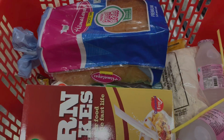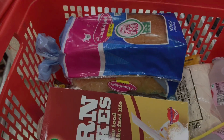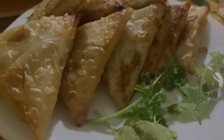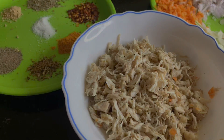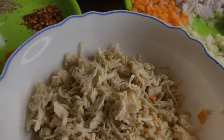I am going to make a small video. I am going to make some chicken samosas. I am going to prepare some ingredients and a small chicken. I am going to use some chicken pieces.